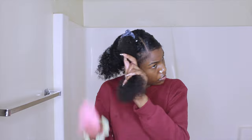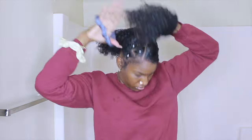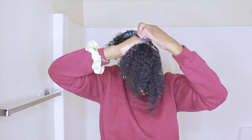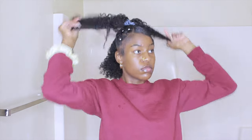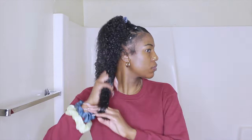I went back in on the ponytail to redo it because it was looking dry. I added more water, detangled again, and pulled it back up into a tight bun or ponytail. Then I took the rest of my hair down and went back in with some water and more gel just to define my curls.